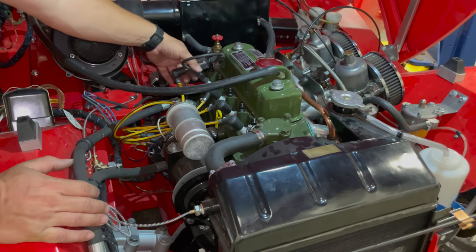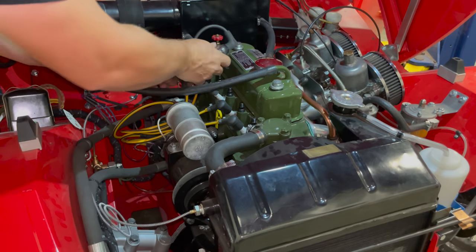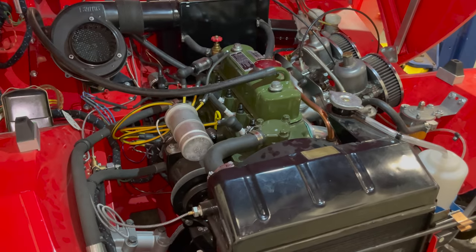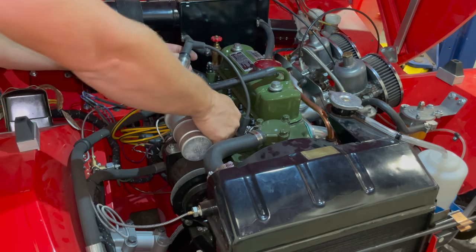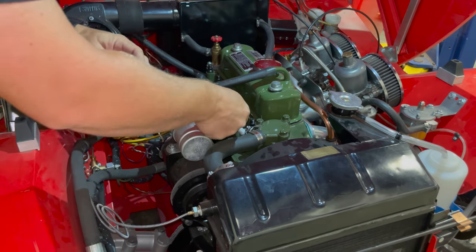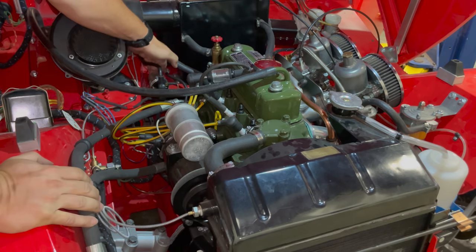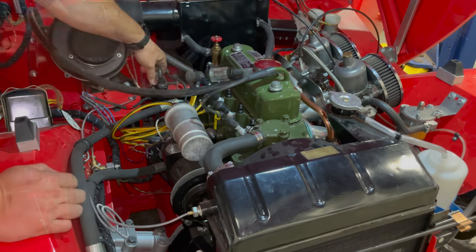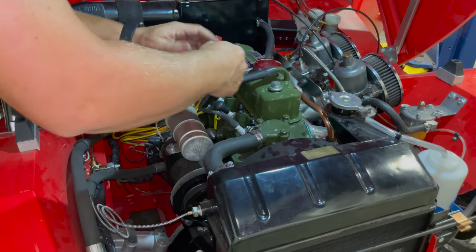We've got spark there, good spark there — make sure you're not touching the metal of the spark plug wires because that gives you a bit of a shock — and a good spark there. Okay, all four cylinders are firing.